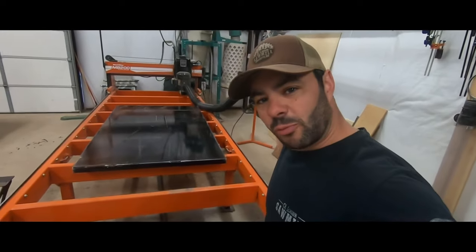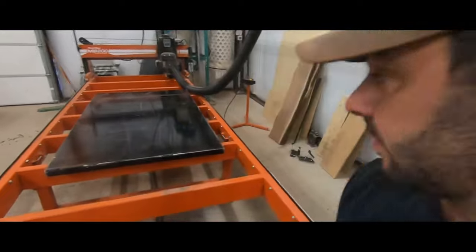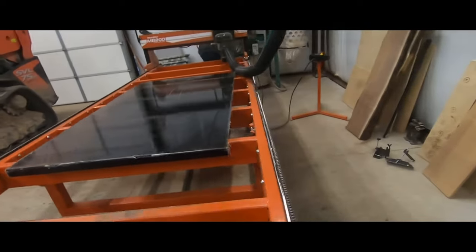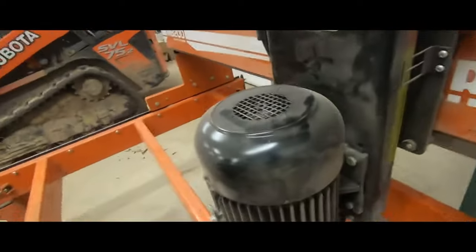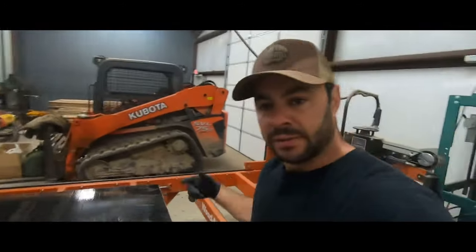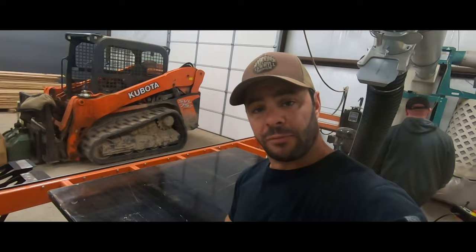What we got here is like a big router sled on steroids. This is called the Slab-mizer, made by Wood-Mizer. It's a big three-horsepower motor, and if you look under here — five carbide blades on a little five-inch diameter disc — and it's made for flattening big tabletops and slabs just like this.